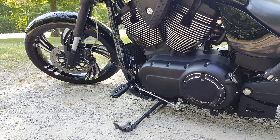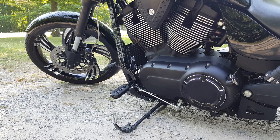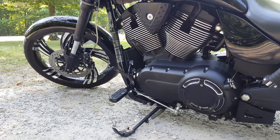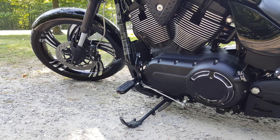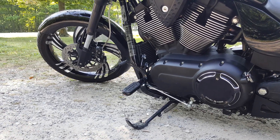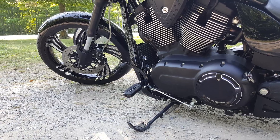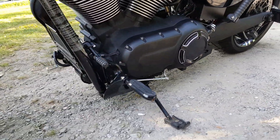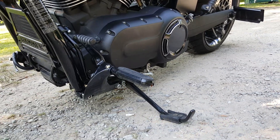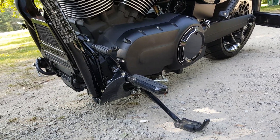Put some Curacan — I don't know how you pronounce that, Curacan, Curican, whatever — pegs on there. I think they're called Heavy Industries. They came in matte black so I had them powder coated gloss black. Turned out nicer.